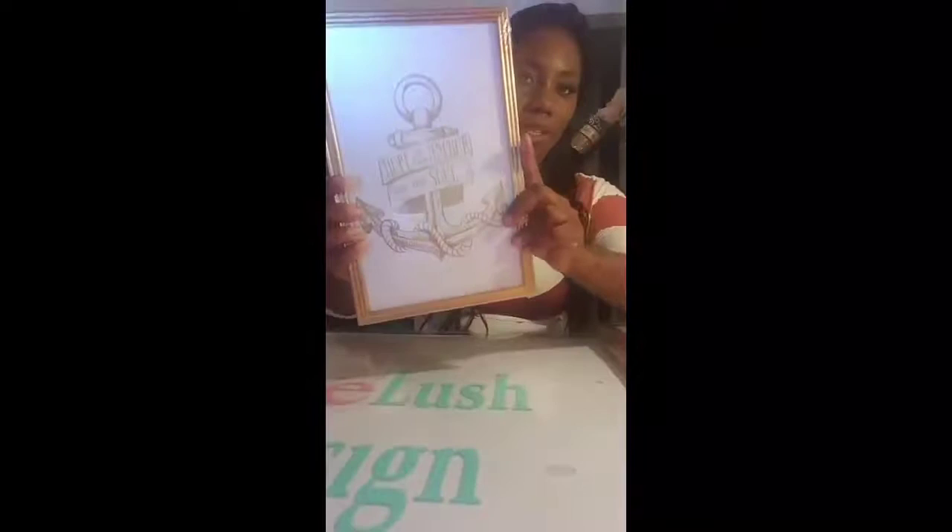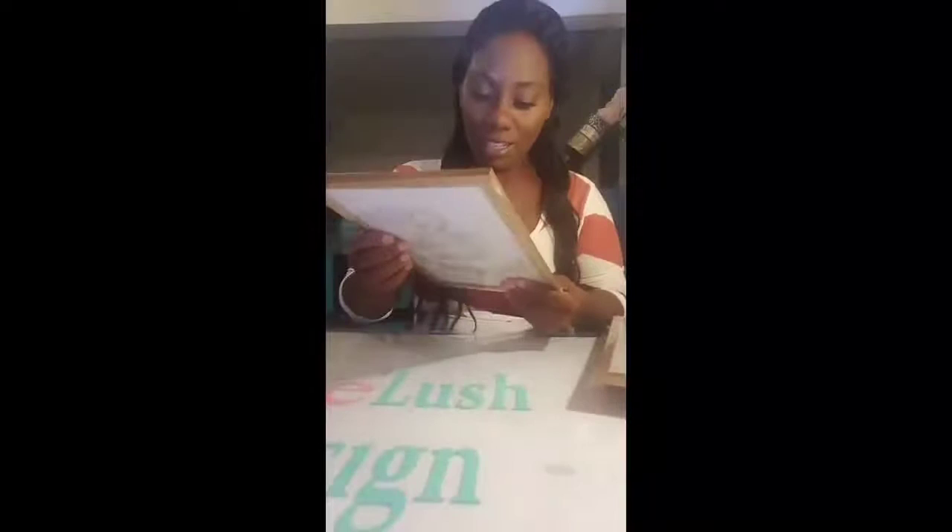First things first, we're going to get these long picture frames. They only sell them in this type where they come with different pictures inside, but this would be the right size. So make sure you get them. It does not tell me what size they are, but it is wall art.